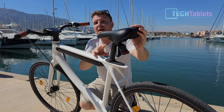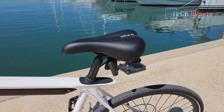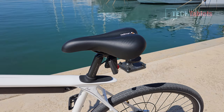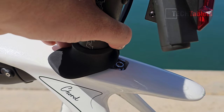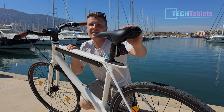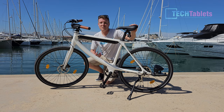The seat post can be raised and dropped to cater for riders from 160 centimeters to 195. The Cord X is a smaller model they also have. To raise and drop the seat you need to use an Allen key — there's no quick release, so you can't swap riders on the go unless you carry an Allen key. The seat has decent padding and has been comfortable.